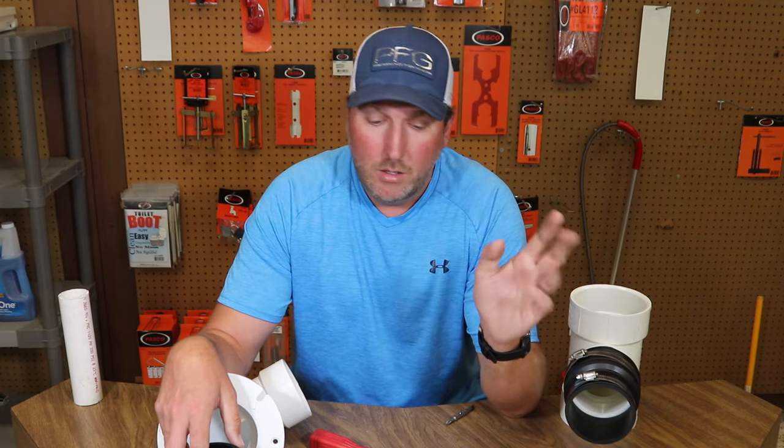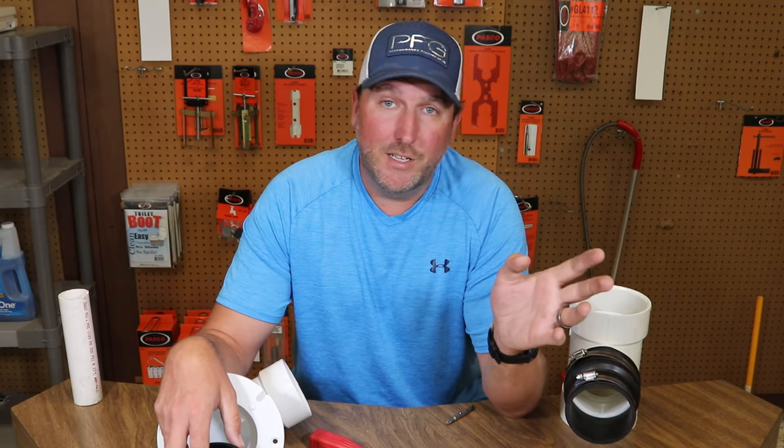Guys, thanks for watching, I appreciate it. If you're not a subscriber make sure you click on the subscription button and click the bell so you get notified of every video we put up. We've got a whole bunch of videos about plumbing, repair, plumbing products, plumbing reviews, and tool reviews. I appreciate it and you guys have a great day.